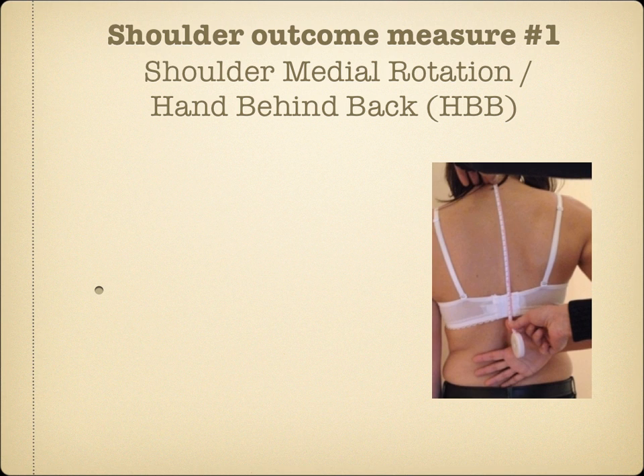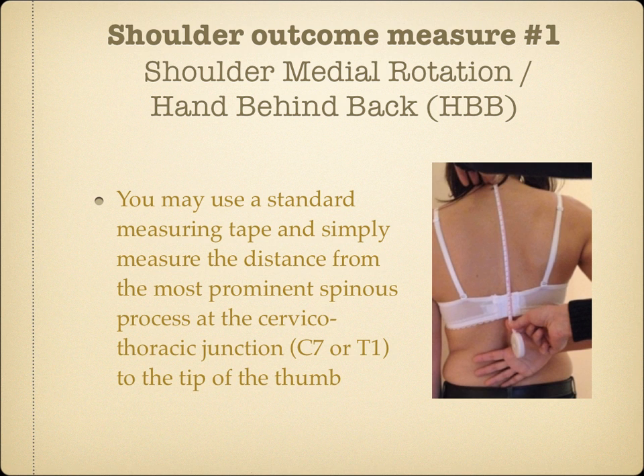Shoulder Outcome Measure Number 1: Medial Rotation, also known as the Hand Behind Back Test. You may use a standard measuring tape and simply measure the distance from the most prominent spinous process at the cervical-thoracic junction — C7 or T1 — to the tip of the thumb.